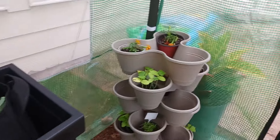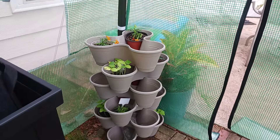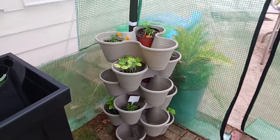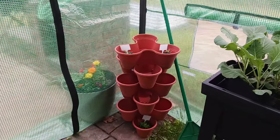And then I have my Dollar Tree stackable planters. I just placed plants in there just for weight, just to weigh it down until I can decide what I want to do with it. Same thing over here.